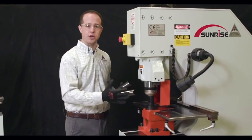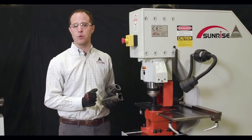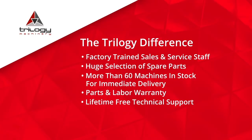This is a standard feature and accessory that's available to you on the Sunrise line of machines.